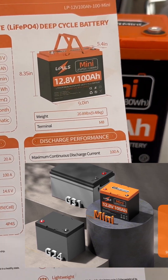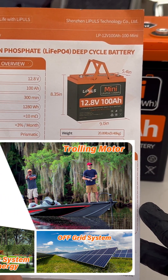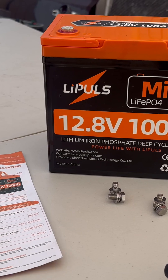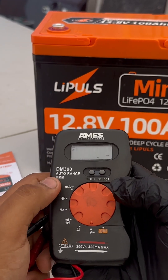It does come with an instructional manual covering the amperage and voltage you need to be aware of. It gives you information on where to connect and how to use some of the features. It's very simple — out of the box it's ready to go — but we're also going to test out the voltage.